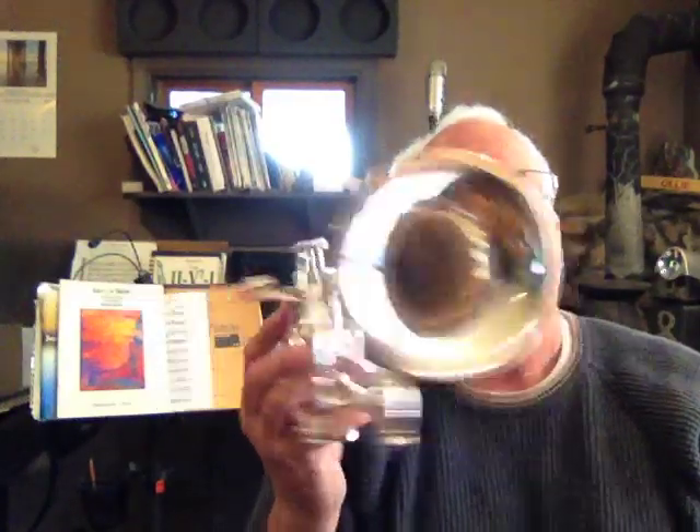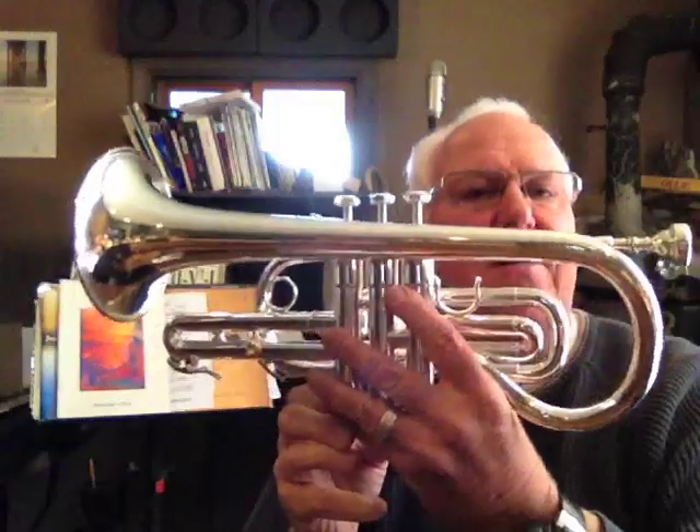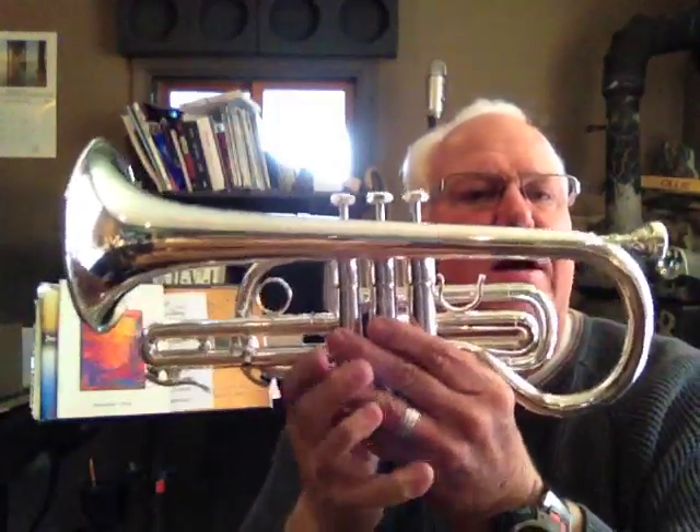Hi, and welcome to Horntrader on YouTube. My special guest today is a Schilke XA1 Cornet, brand spanking new. I don't get many of these in the shop, so I wanted to bring it out on YouTube.